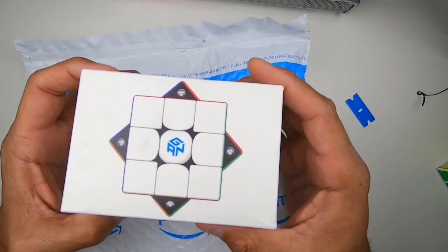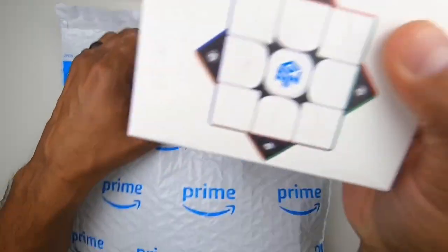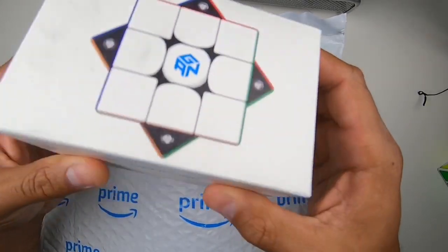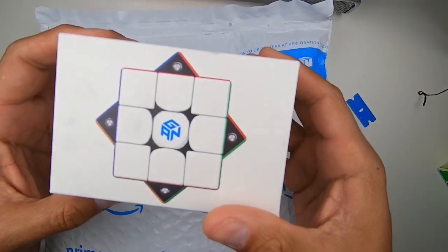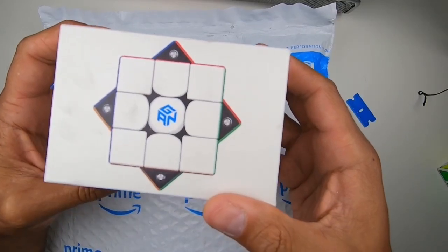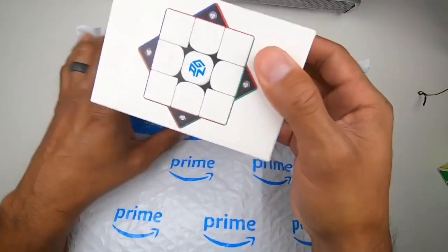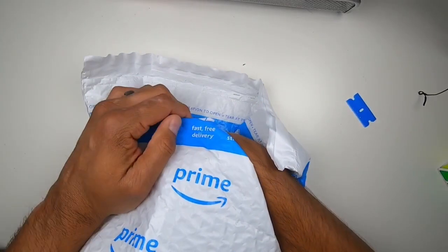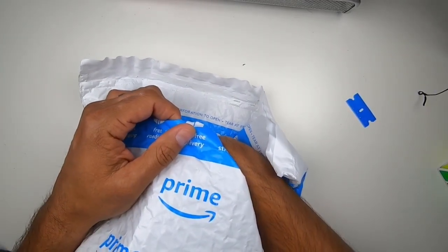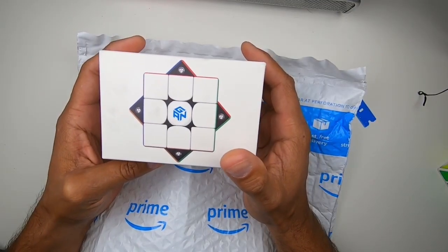Let's take two. We have the GAN 356 X M — wait, no, X. It's an M. We have the GAN 356 M. Not an X. An M.